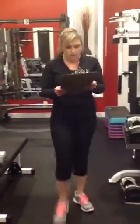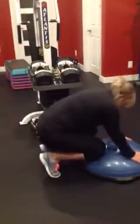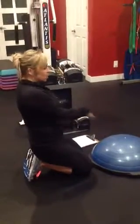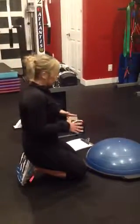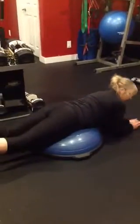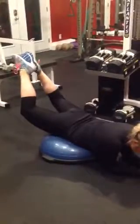Next one is a reverse frog on a BOSU. You've kind of got to get the feel of it to make sure that you're doing it right. Your midsection needs to be on the middle of the ball — watch closely to where I'm in position. Your elbows are on the floor, your hips are on the center of the ball, and you're bringing your feet to touch like a frog, then lifting and releasing.